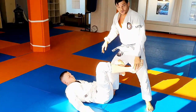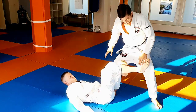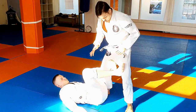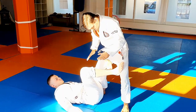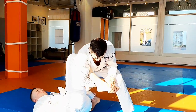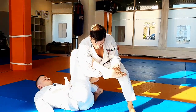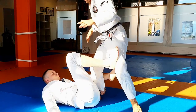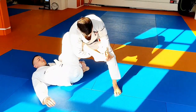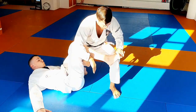Watch again — all I need is a foot. Most of the time he will have some kind of foot control, maybe on my knee, maybe on my hip, whatever. I grab the foot, wrap around, push towards his butt, and toe hold.